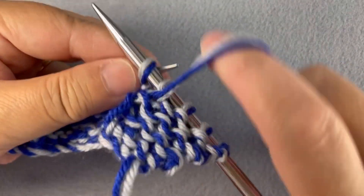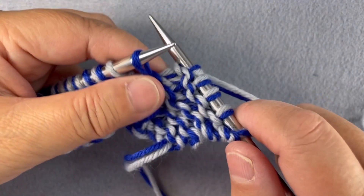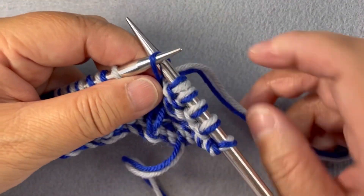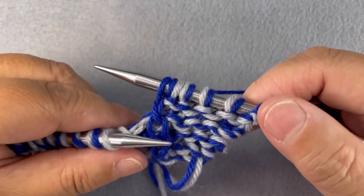The first stitch is a background stitch, so I'm going to purl it. The second stitch is a design stitch, so I bring my marl to the back and knit it through the back loop, and I knit it only with the colour of that yarn.